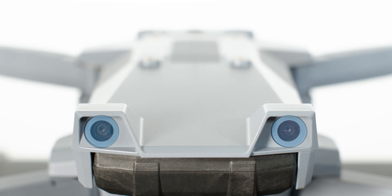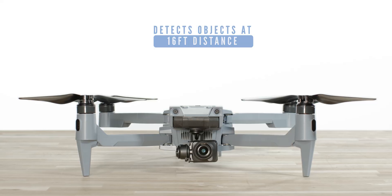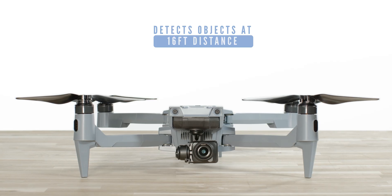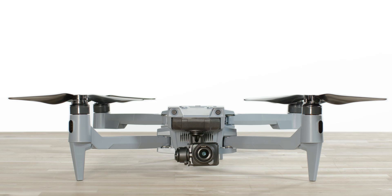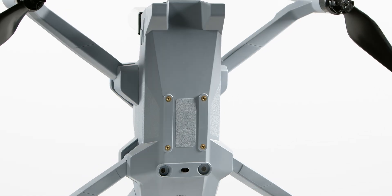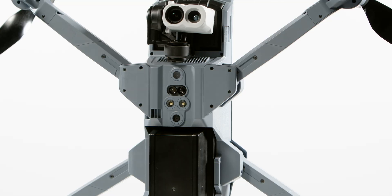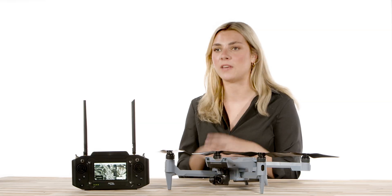The forward-facing avoidance detection uses a stereo camera that is able to detect objects at a 16-foot distance from the nose of the aircraft, and recommends being cautious between 16 and 30 feet — but up to 30 feet is still in range. The detection system on top and bottom of the aircraft has an infrared sensor to detect objects within the same 16 feet, and up to 30 feet with caution.